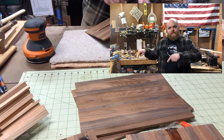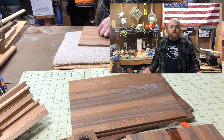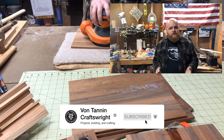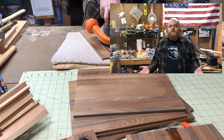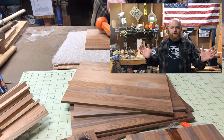While I'm doing the boring stuff like sanding, I just wanted to say if you're new to the channel, thank you for coming. If you haven't already, please consider hitting that like and subscribe button, maybe even the bell notification. It helps out a lot and I really appreciate it. No pressure, but if you feel like it, that'd be really nice of you.